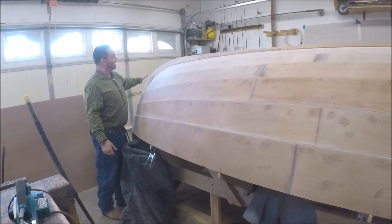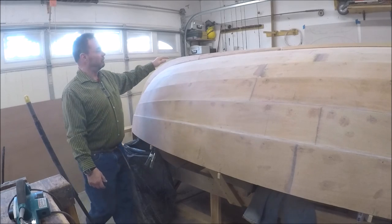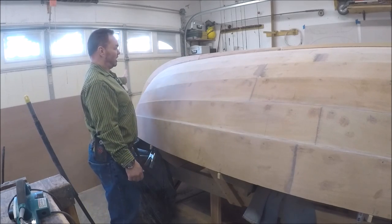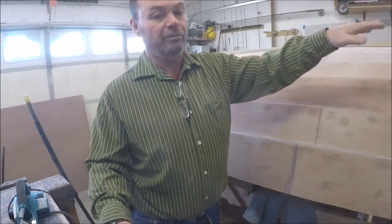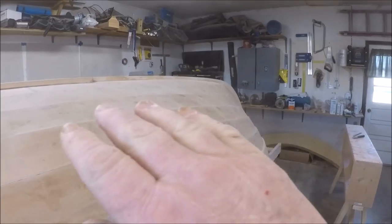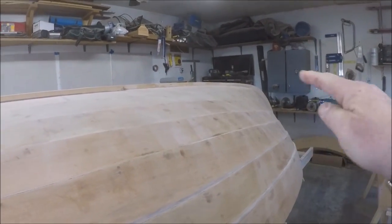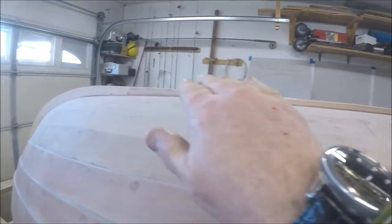I kind of shaped the back to be a fair curve. I still have to do some belt sanding and give it some final shape. Same way on the front part of the keel stem — it's close but it needs a little belt sanding and smoothing up.